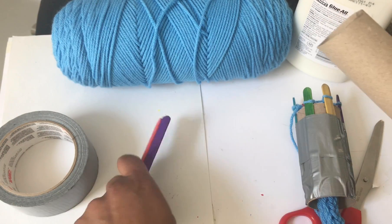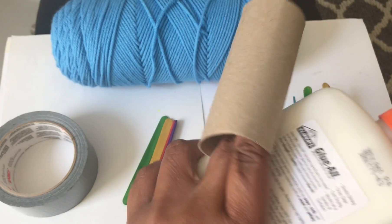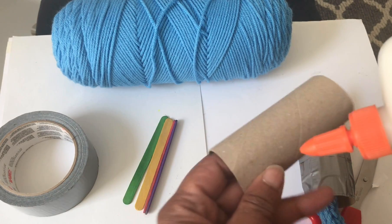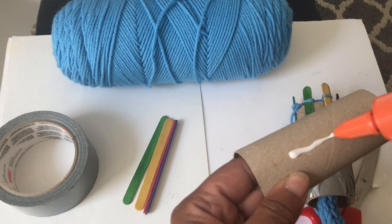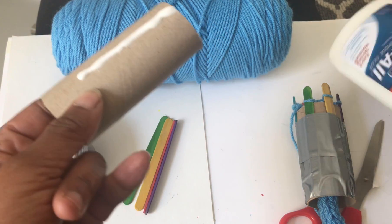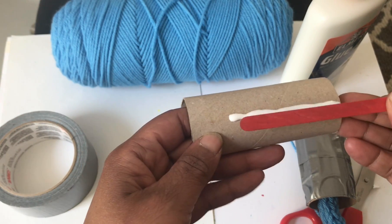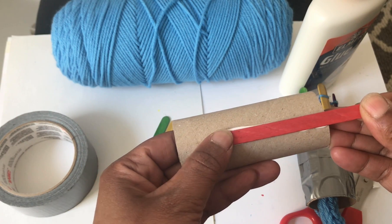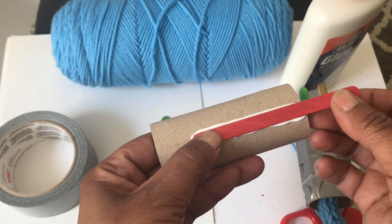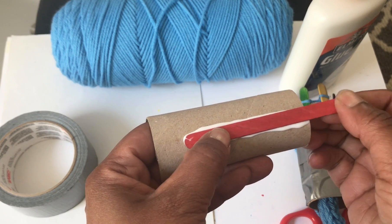So the first thing you want to do is get your toilet paper roll, get your popsicle sticks, and open your glue. Glue a straight line — it doesn't have to go all the way down — across your toilet paper roll. Take one of your popsicle sticks and glue it down. You want to make sure that your popsicle stick is above or on the outside of the toilet paper roll, because that's what you're going to use to loom.